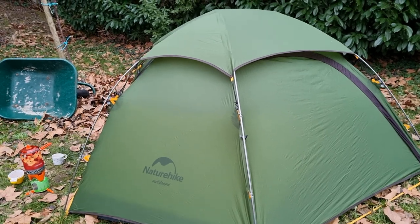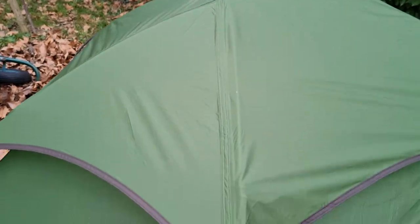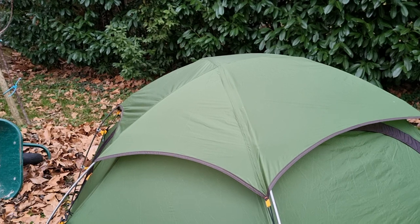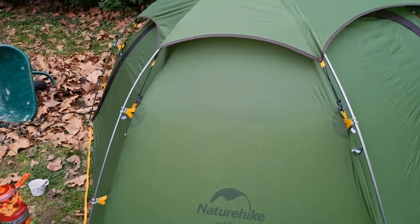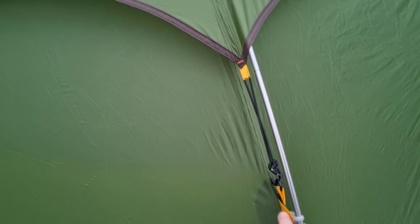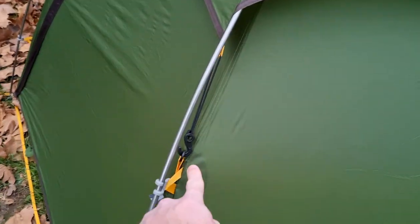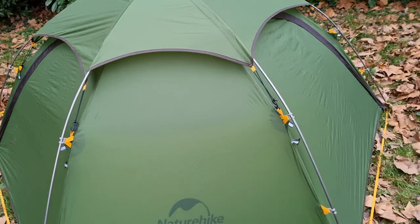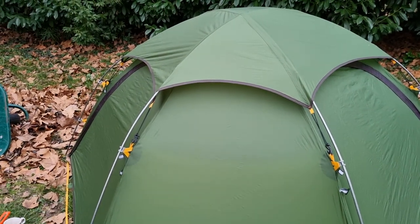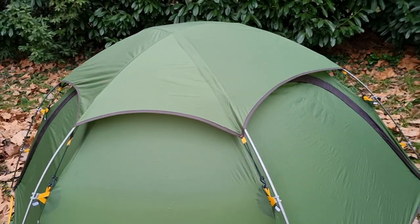As everyone says online, the hat is sort of difficult to get tight enough, and the orientation can be a little tricky. What I plan to do is permanently fix the hat here on the front side with some small string at two points. That should still allow me to put up the tent and flip the hat away so I can insert the aluminum poles, then flip the hat back when putting up the tent.